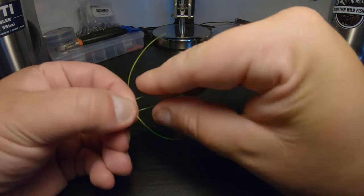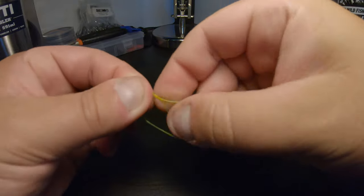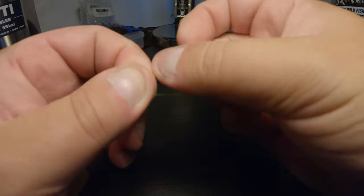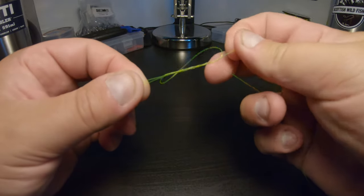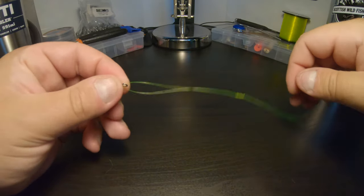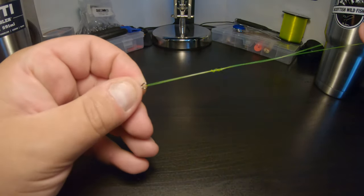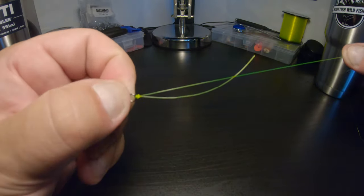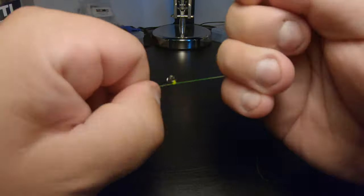Create your loop. If you pinch these three together it makes things a lot easier. Then go one, two, three, four, five wraps. Take your tag end and pull that. Now like I said, you don't want to pull it tight. What I would recommend doing here is moistening this area from the hook eye up to your knot. Then you just want to pull the main line — you'll see the knot sliding down and tightening up. At this point I take my tag end and main line and just give it a little snug there.